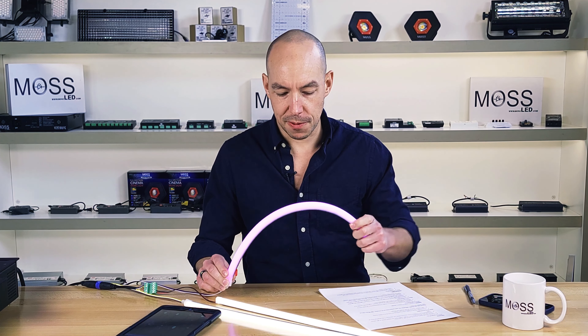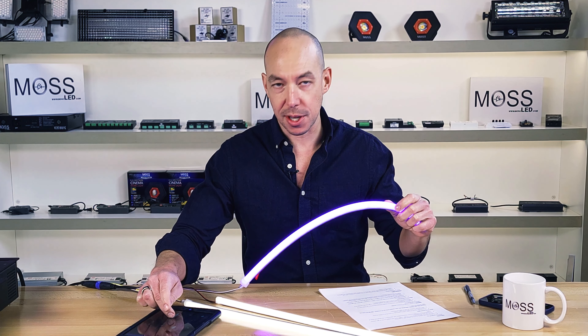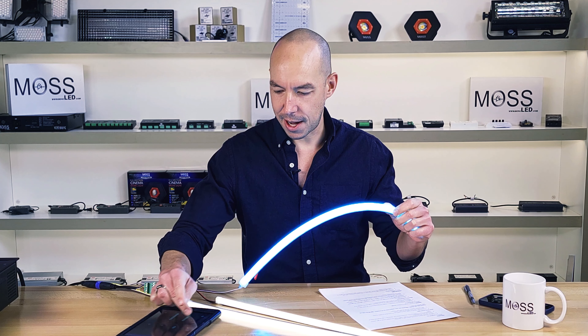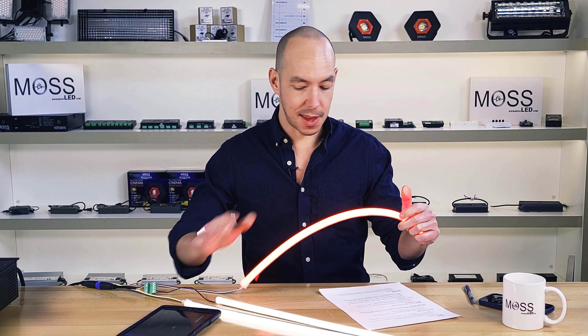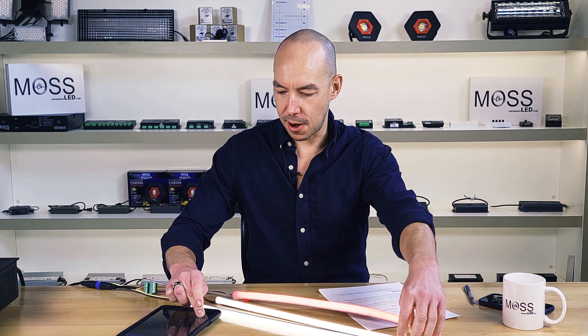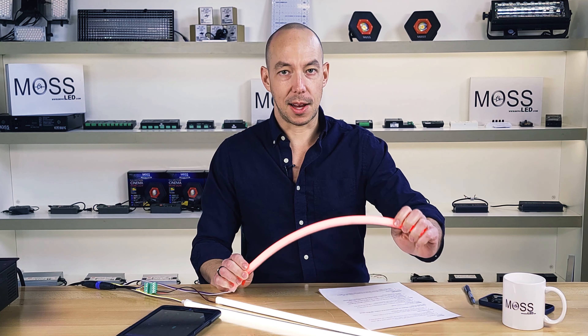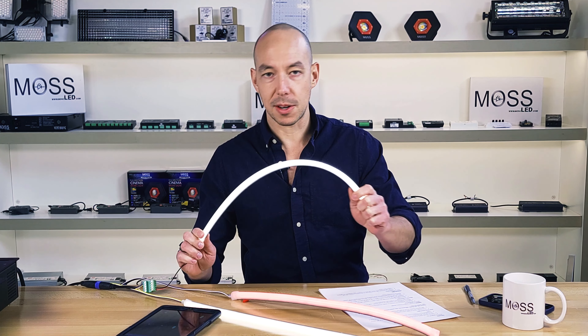Let me show you a few different color options. This is the color-changing version — there's the full blue and green. It gets quite bright, and you can see the effect it's having on my skin there. That's the RGBW. It's 12 millimeters in width. And then this is our solid white color temperature option.